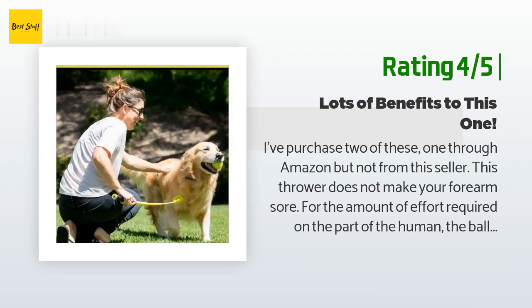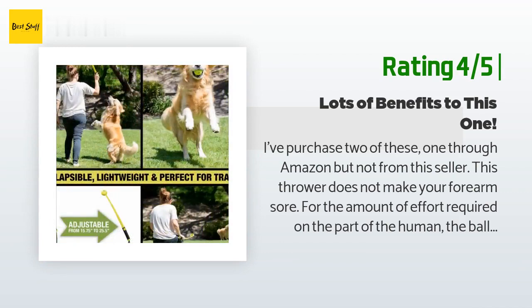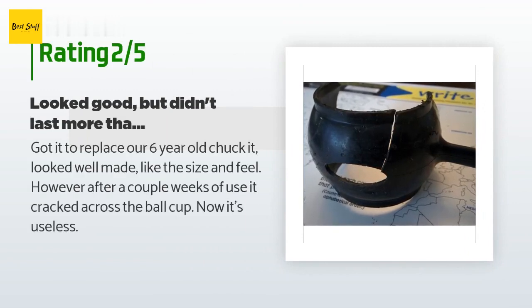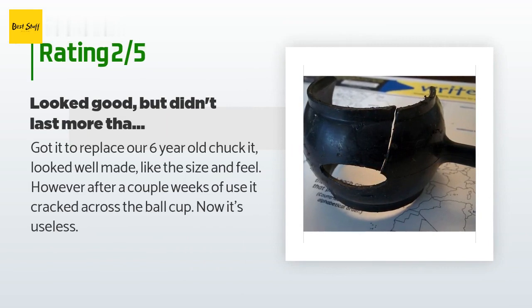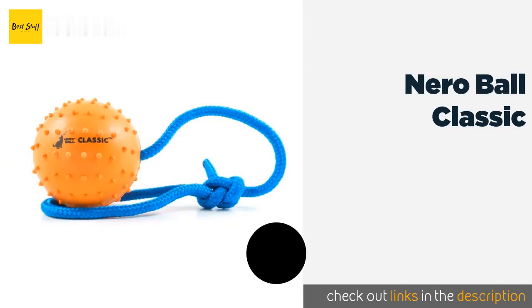The drawback to this, other than flexibility that can break under too much stress, is the length — if you're tall, bending over to pick up the ball is an issue. An unhappy customer said: got it to replace our six-year-old Chuck It, looked well made, liked the size and feel. However, after a couple weeks of use it cracked across the ball cup — now it's useless.